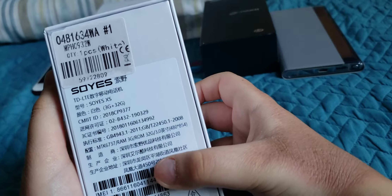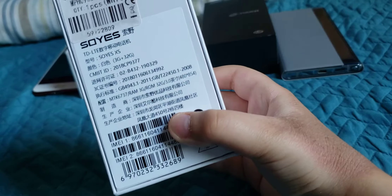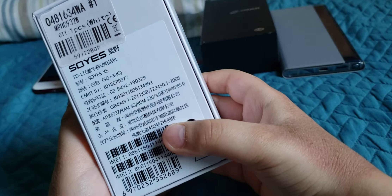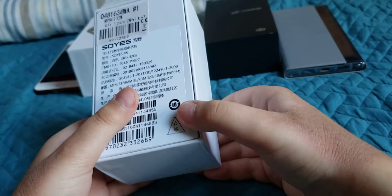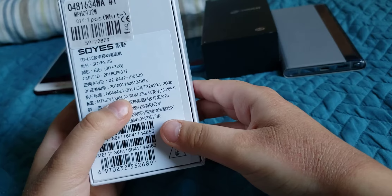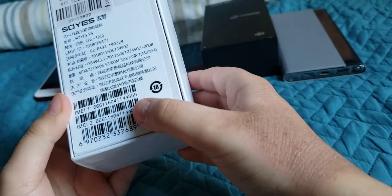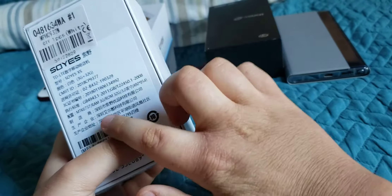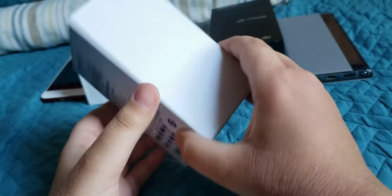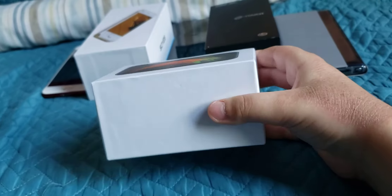I ordered the white one. It's called Soyus XS, but I'll call it the 10s because it looks like the iPhone 10s. On the back there's a lot of Chinese branding, barcodes, and Chinese SEC labels.